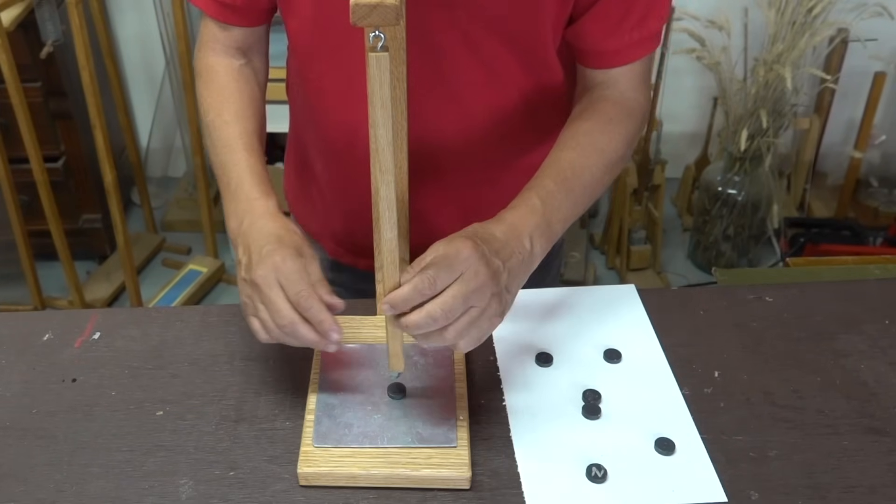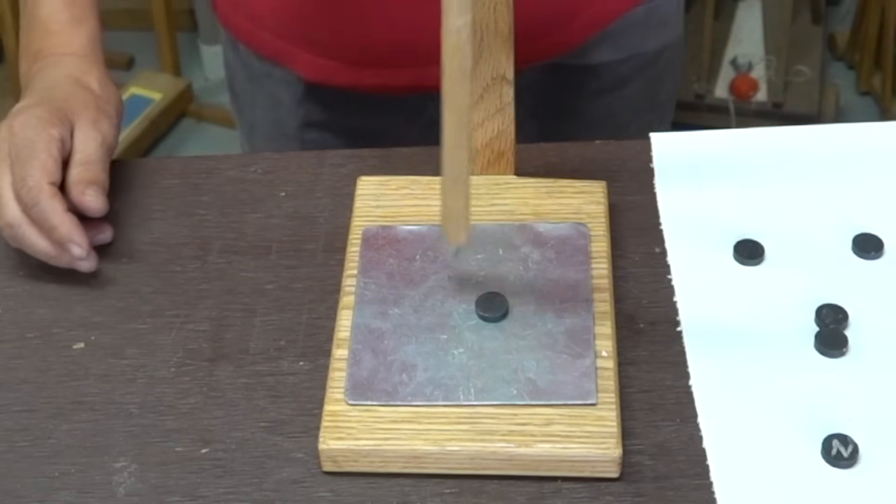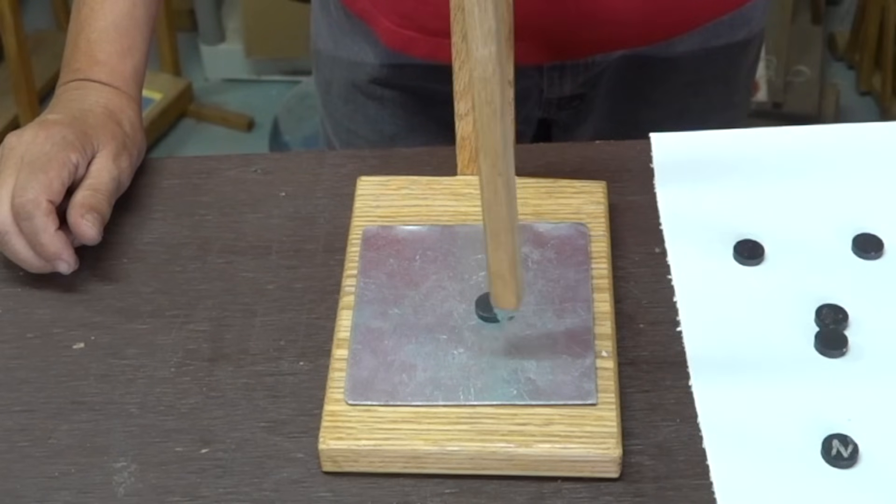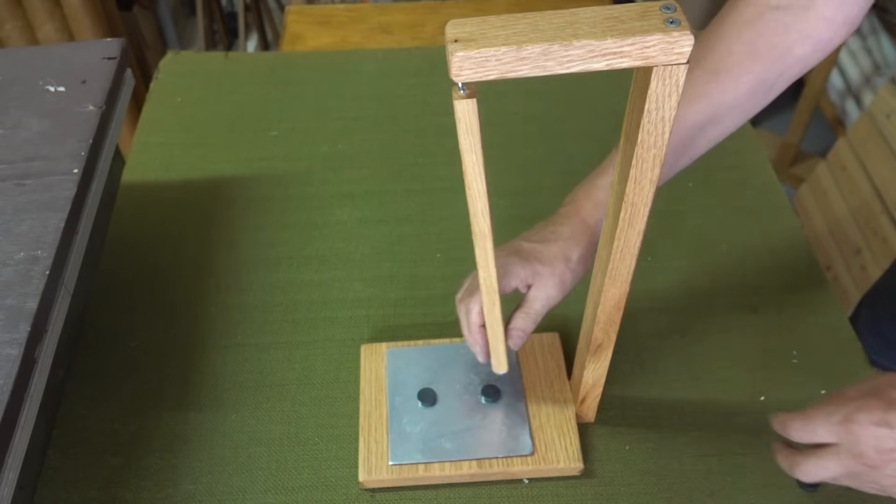The simplest setup would just start with one magnet on the base. In this case the magnets are attracting. Now let's try it again, this time with two magnets.